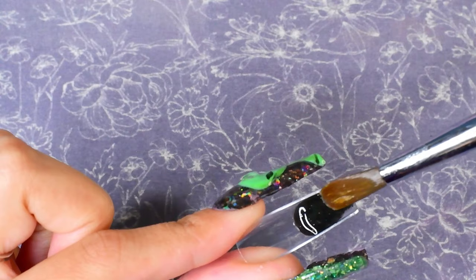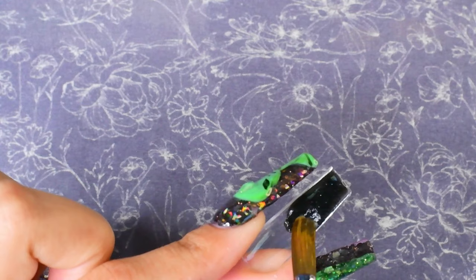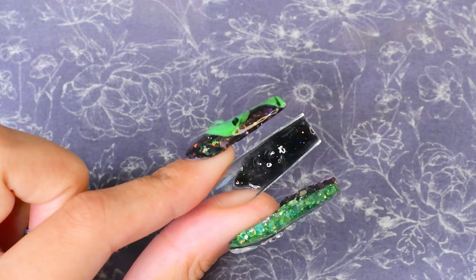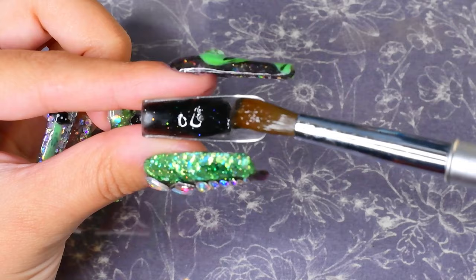I'm just going to continue doing this exact same process and finish putting them all on. It makes me so happy that this actually worked, because sometimes I just really don't feel like doing all of the filing and shaping the nail with acrylic myself — it always comes out so bumpy. So now if I want to use a specific acrylic but I don't feel like doing all of the filing, I can just use this method. It's been so painless so far.